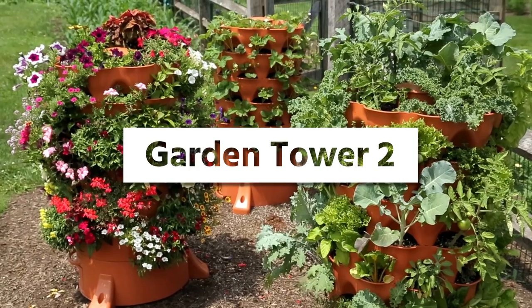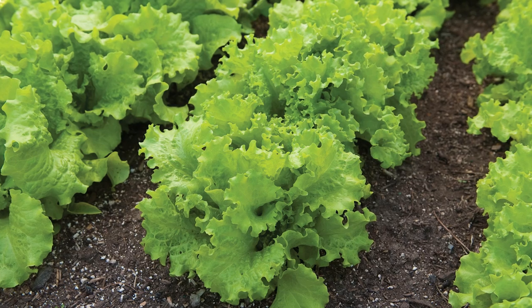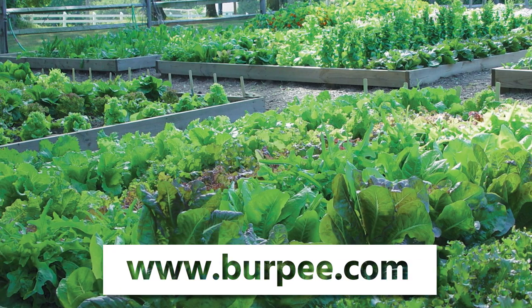For more information on the Garden Tower 2 and additional tips and tricks on growing your best garden, visit our website at www.burpee.com.